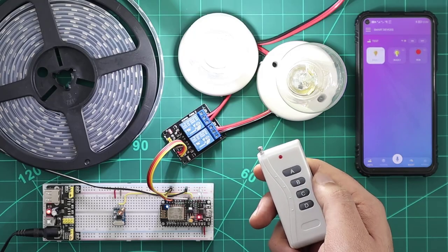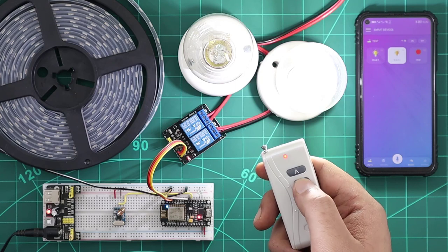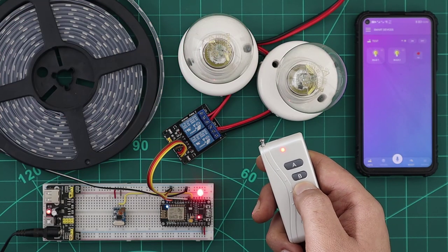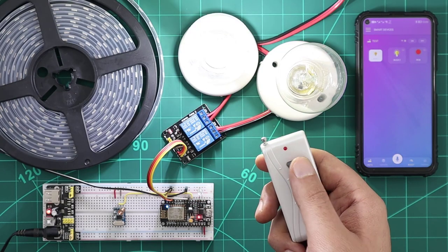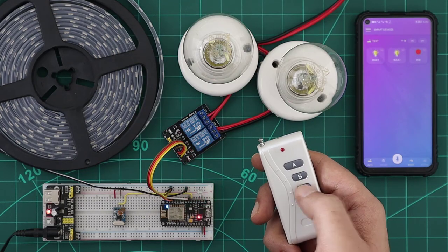As we have mentioned before, you can control your KDO devices using 433 MHz RF remote controllers. We can simply add a 433 MHz RF receiver module to our unit, and all the unit devices will automatically get this feature.